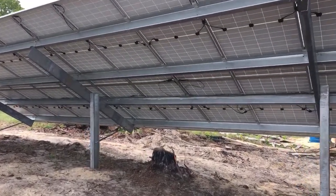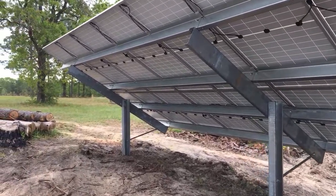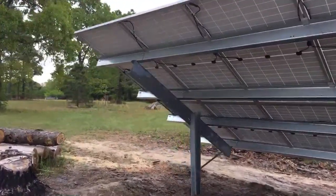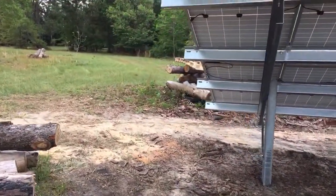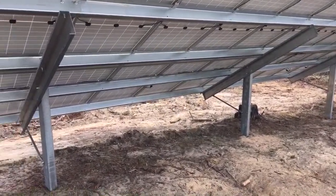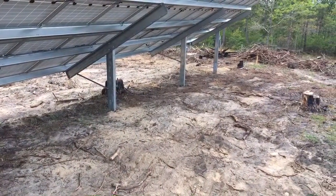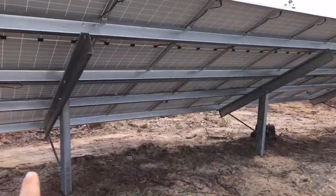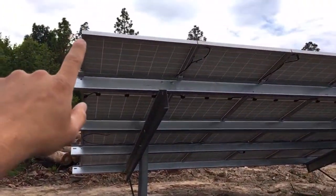This is all galvanized steel with a G90 coating — the most cost-effective, fastest, strongest bang-for-your-buck ground mount we've found. These posts are pounded in. People ask how deep the posts are — it depends on the grade. On an incline it's probably 12 feet, but on the lower side it's about eight feet.